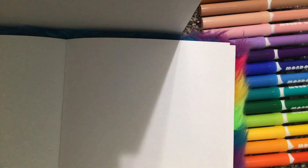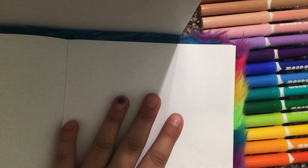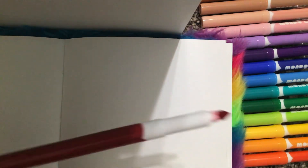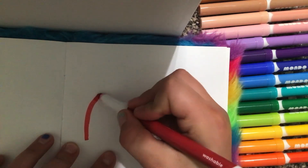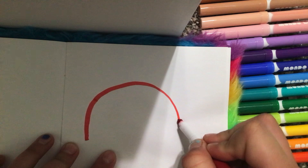Hey guys, welcome back! Today I'm gonna be showing you how to draw a cute rainbow. First I'm using markers — this is red — so first you go like this and make an arch.